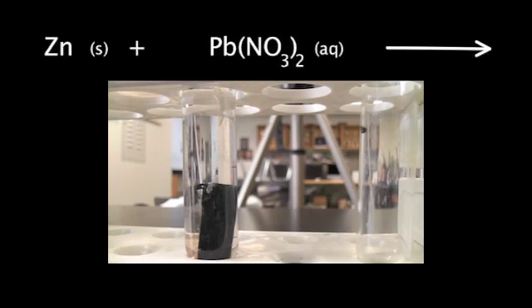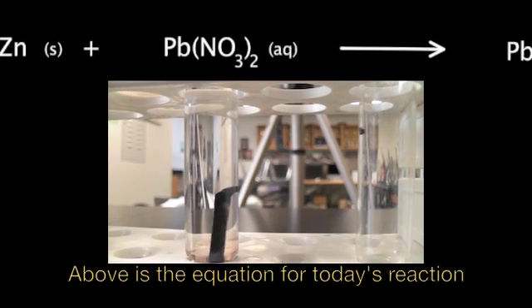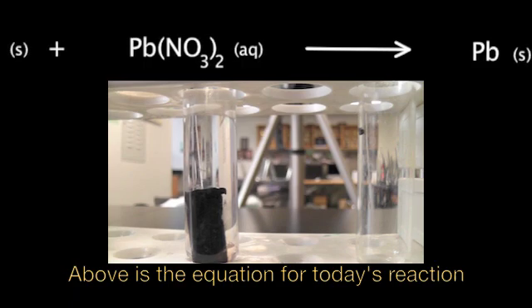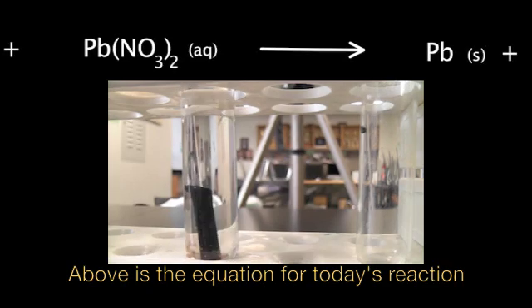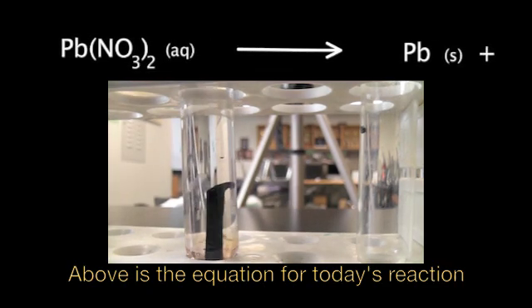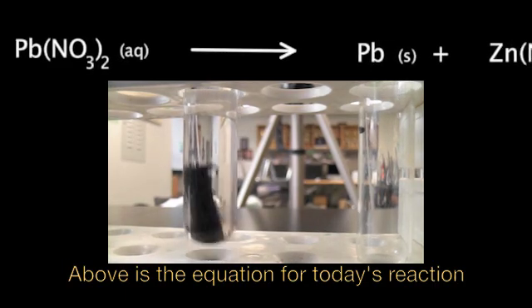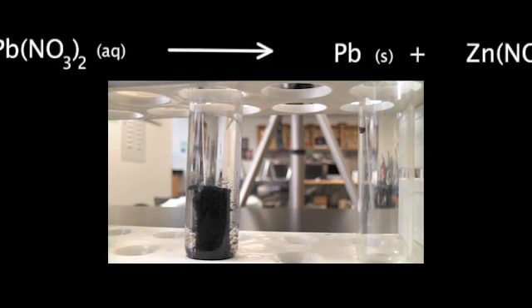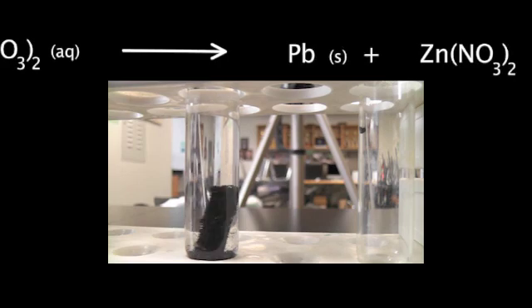If you look closely, the reaction is already occurring. Look at this piece of zinc — it was silvery, but now it's really dark. What's happening is the lead is forming as a solid, and the zinc is going into the solution. You can see the lead forming as a solid, and it is kind of flaking off.